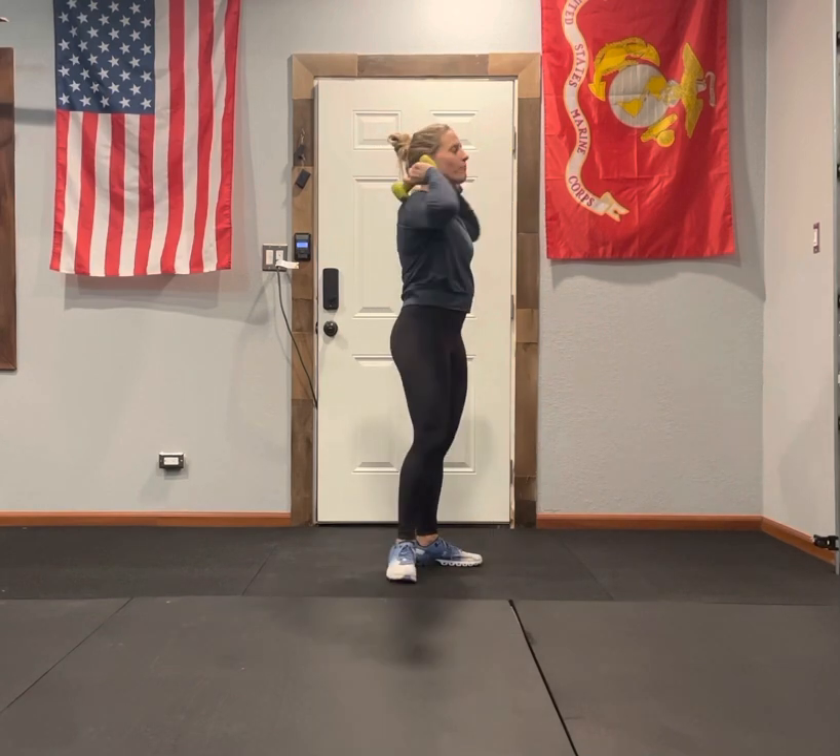Monster dumbbell press complex. Let me take you through it. One complex — you're going to have the dumbbells on your shoulder, one head on the shoulder. We're not here with our palms out, we're here, elbows forward.